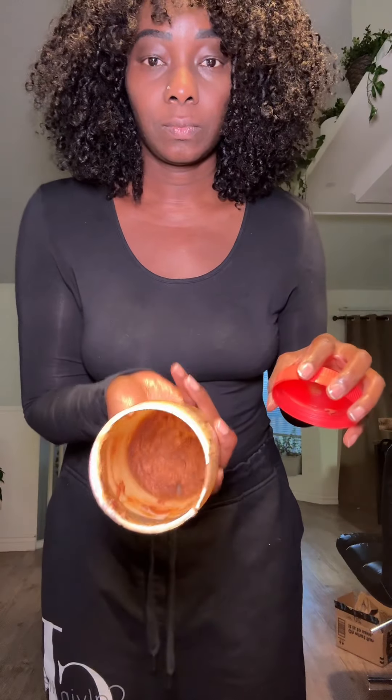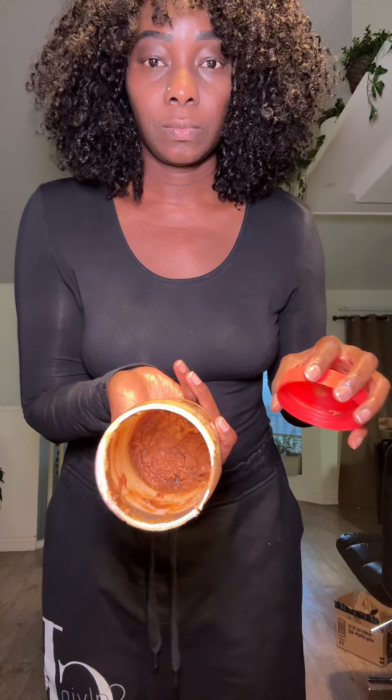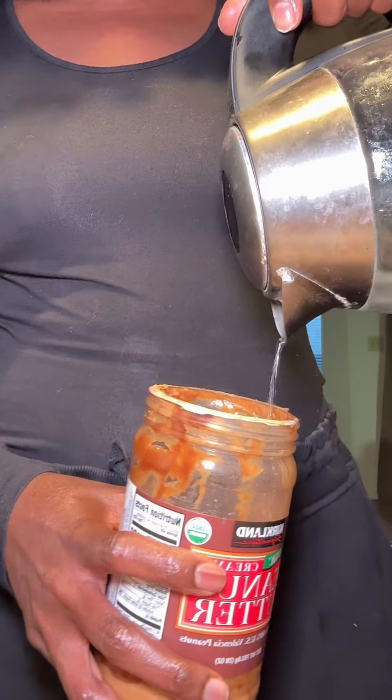Stop throwing away your peanut butter when it gets down to the bottom. Instead, you can make messy but delicious snacks. When you get to the bottom of your peanut butter, especially when it's organic, it gets really dense and hard.